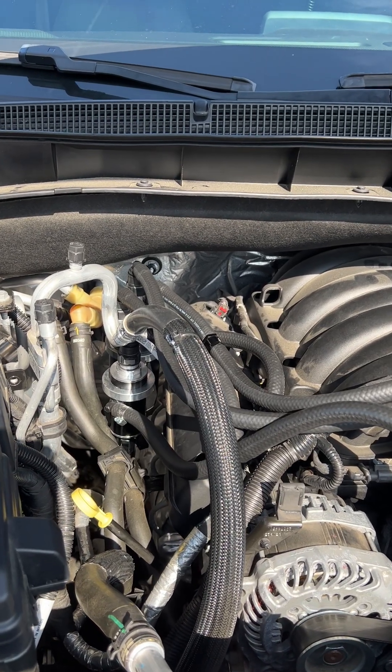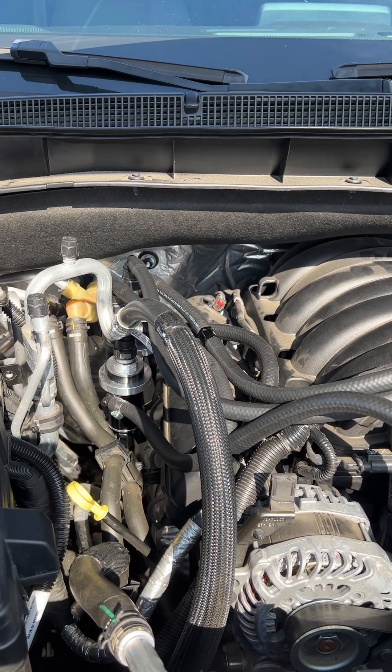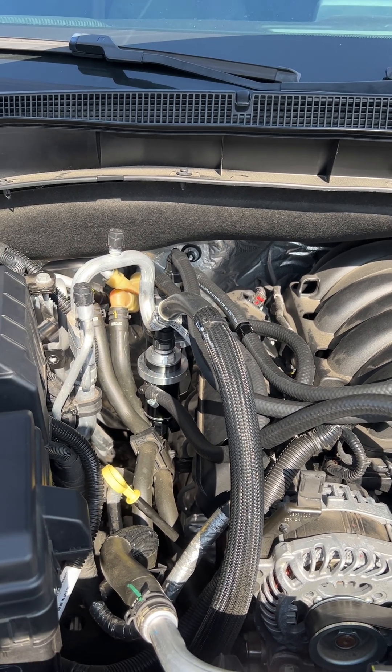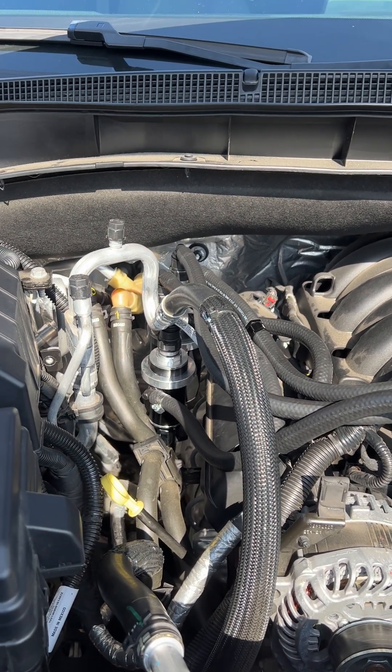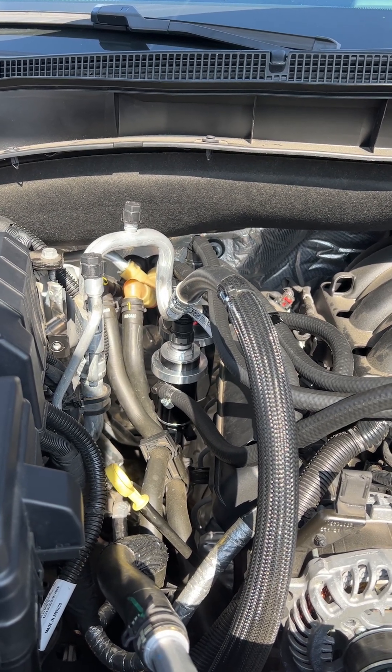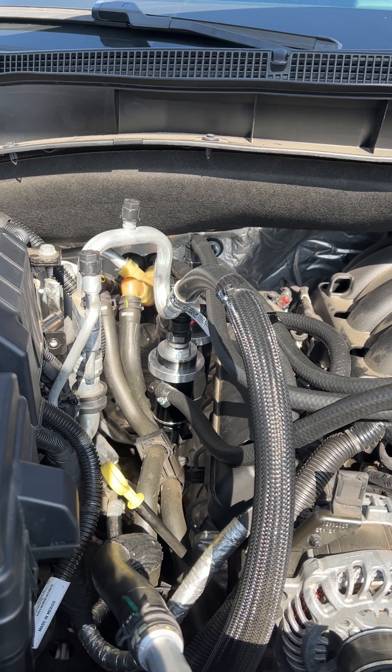Hey, what's up guys. I thought I'd make a quick video here of my Team RXP ultimate dual catch can system on a 2022 Tahoe with a 5.3 liter V8 engine.